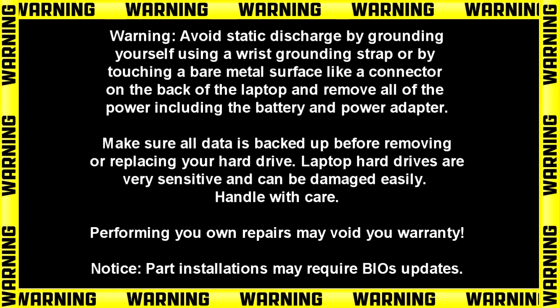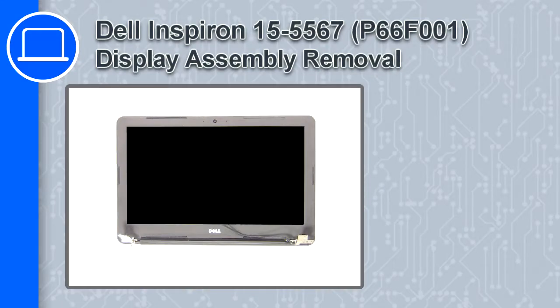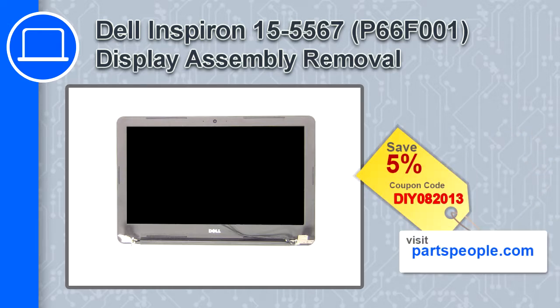Hey, how's it going? This is Ricardo, and in this video I'll show you how to remove the display assembly from a Dell Inspiron 15, version 5567. If you're looking for parts for this laptop, go to our website and use this coupon for a 5% off discount.